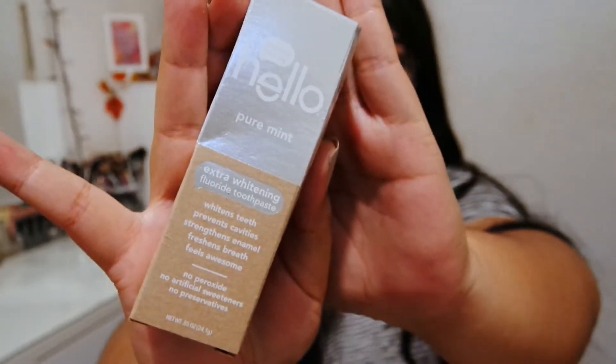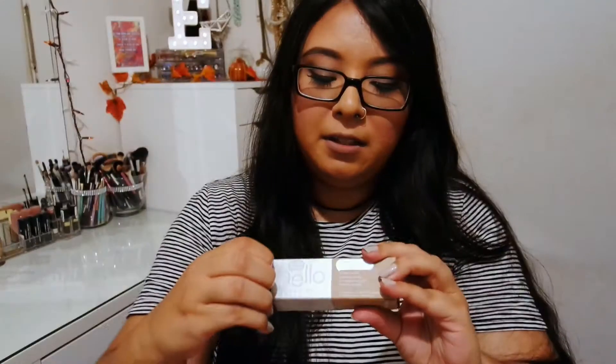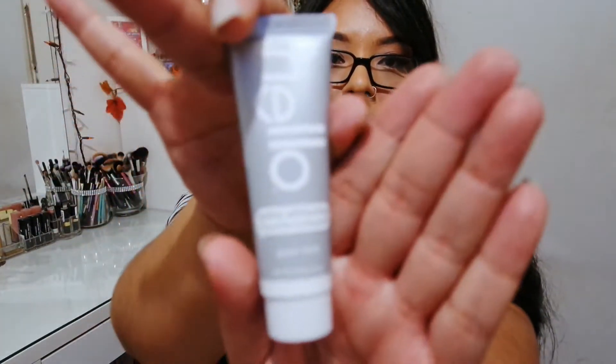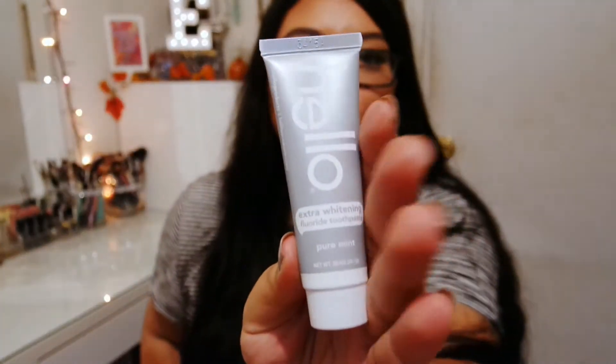Another item I got is this toothpaste. It says 'Hello, naturally friendly, pure mint.' It's wine's tea, prevents cavities, freshens breath, and feels awesome. It has no peroxide, no artificial sweeteners, no preservatives. I'm assuming this is supposed to be like healthy or organic, better for your teeth. I've never heard of this brand. This is what the actual toothpaste looks like — it really doesn't even look like toothpaste, it looks like lotion. So we should give this a go.